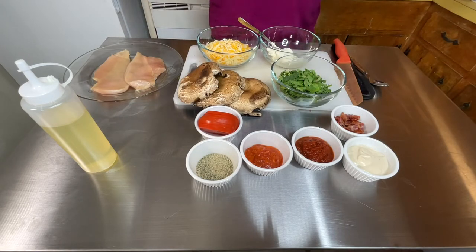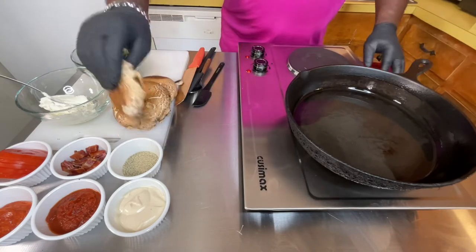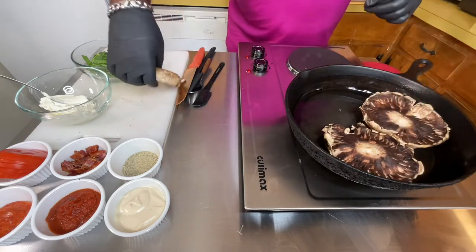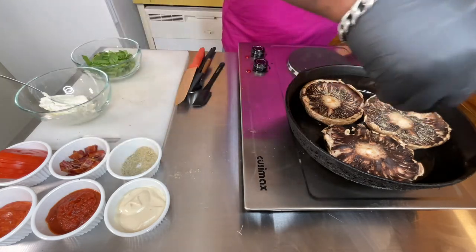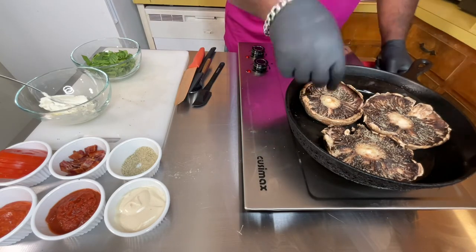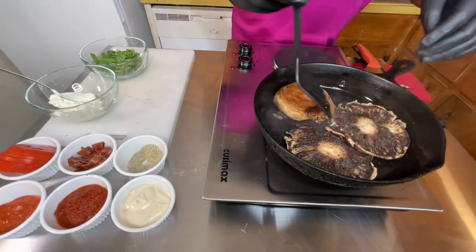These are all of my ingredients and they will be at the bottom of the description. The first thing I do is get a cast iron skillet and get it warm. I'm going to put my mushrooms in face down, do some Italian seasoning, sprinkle it, and cook each side for about three to four minutes. Time to flip my mushroom.